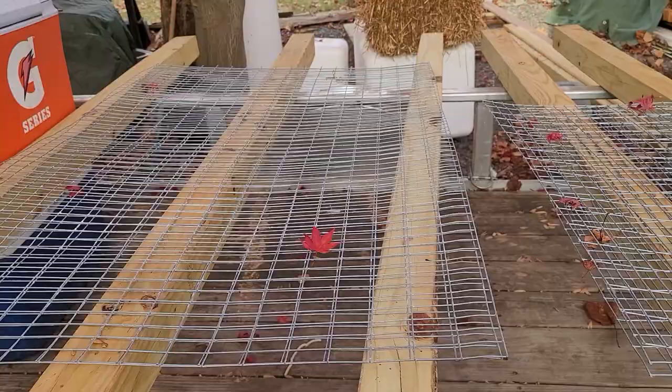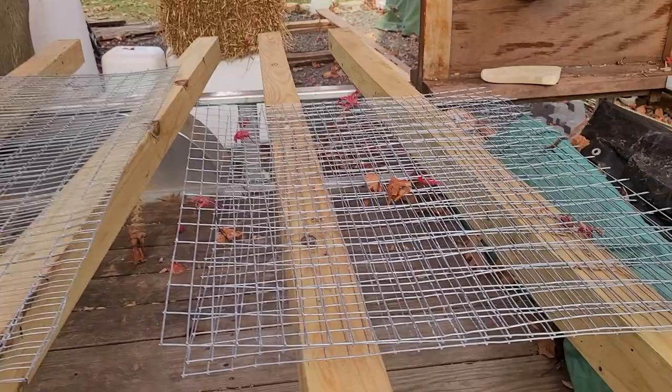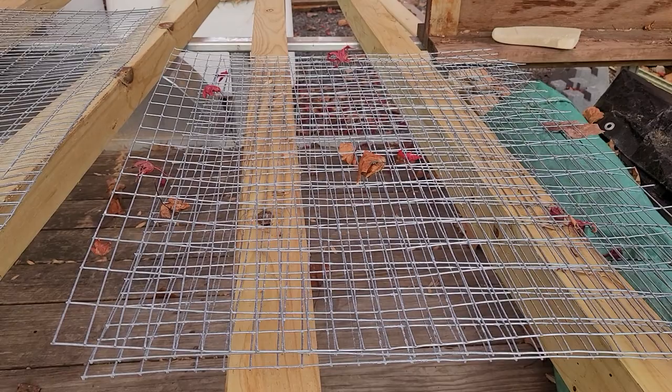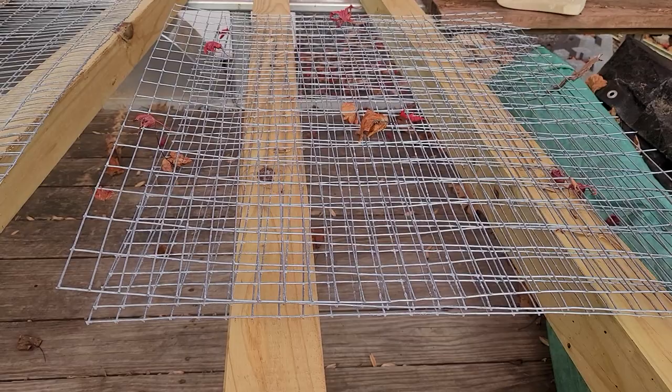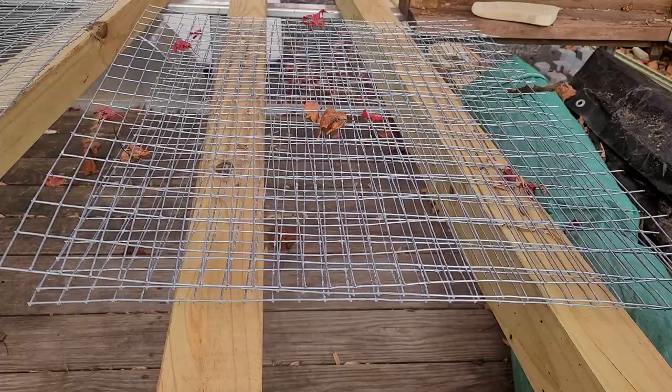And then these are the sides. These are 27 inches across and I'm going to split them at 18 inches so I can fold over a couple of inches underneath to hold the tray base. You can see how the tray is over there — the sides fold under and that's what holds the poop tray.